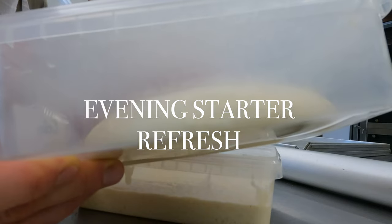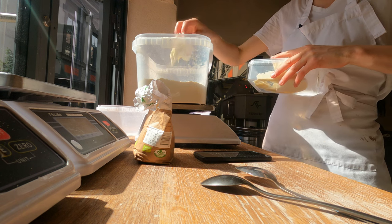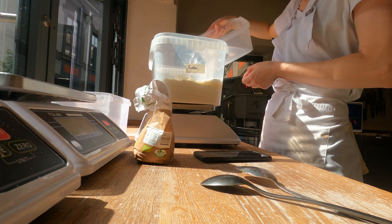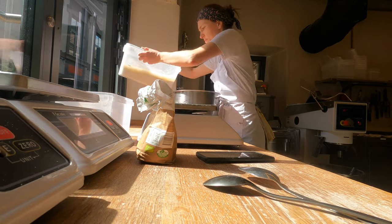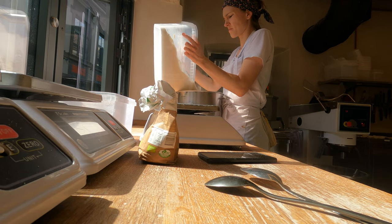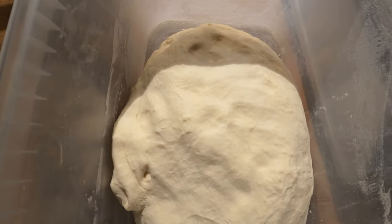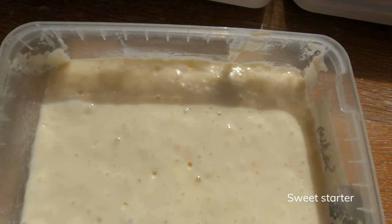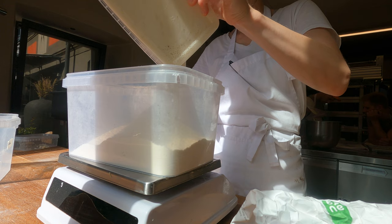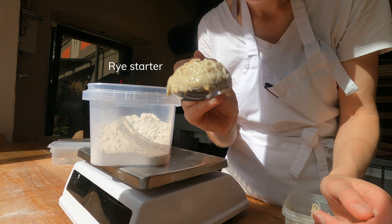Like in the morning, we do another starter refresh — adding a new portion of flour and temperature-controlled water kept in the fridge, plus a small amount of existing starter. I mixed two starters straight into the mixing bowl by mistake — no worries, we quickly rearrange and finish the rest. The sweet starter is also made with strong flour with a little added sugar, while the rice starter refresh is done with only rice flour.